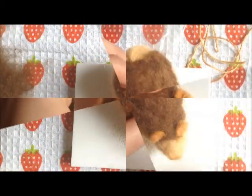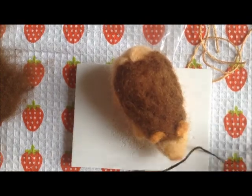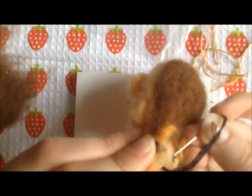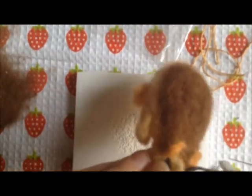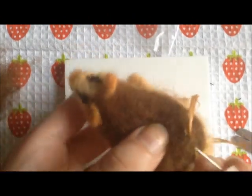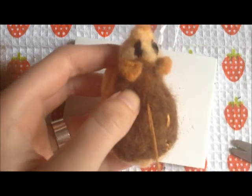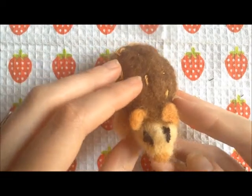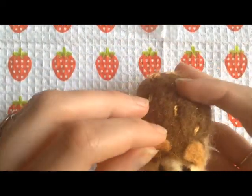Now for the final touch, I'm going to sew on the eyes and the stripes on the back. Okay, so here is the finished hedgehog. His eyes look kind of creepy, but I was having a lot of trouble attaching those.